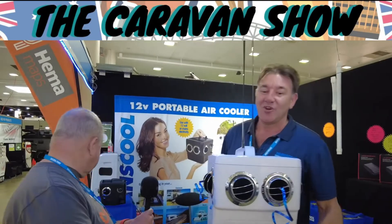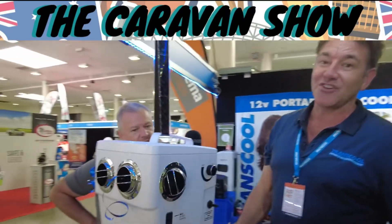Tell us all about this fabulous box you've got here. The Transcool is a 12 volt portable evaporative cooler, and they're popular because they're so versatile.